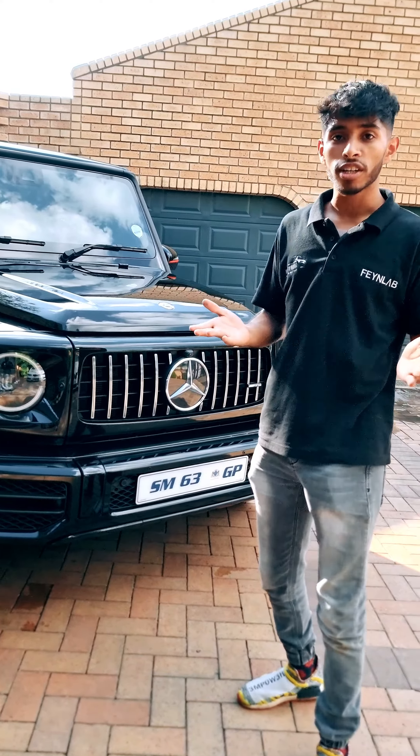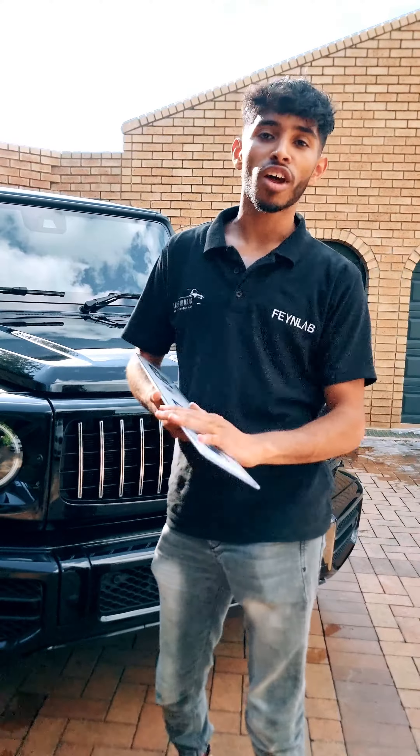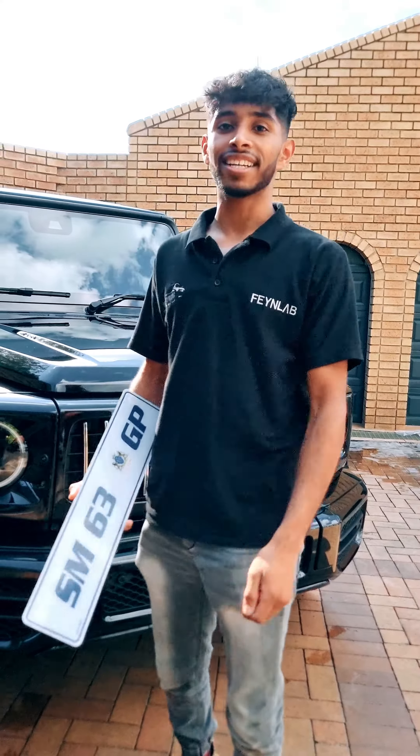We also supplied these number plates for the customer. So if you guys need magnetic plates, perspex plates, contact us and we'll be able to hook you up. Whenever you go to car shows and need to take your number plates off, we got you sorted. Any custom plates, any type of number plates that you need, we can sort you out. Thanks guys.